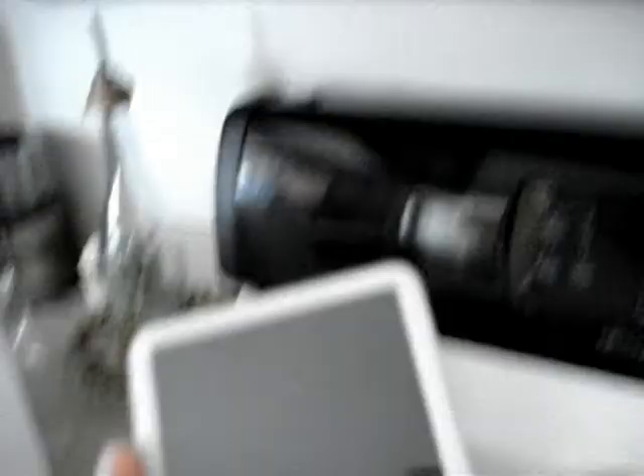Awesome! Yes! Sweet! I got an iPod, and it's 30 gigs too. I'm so happy.